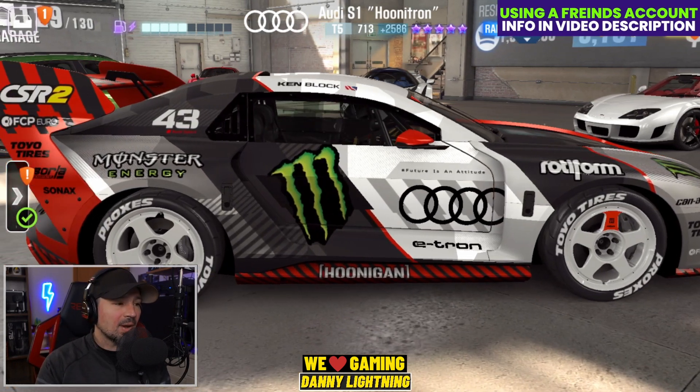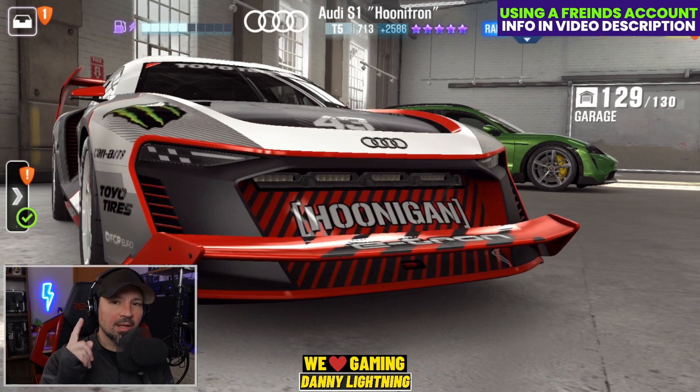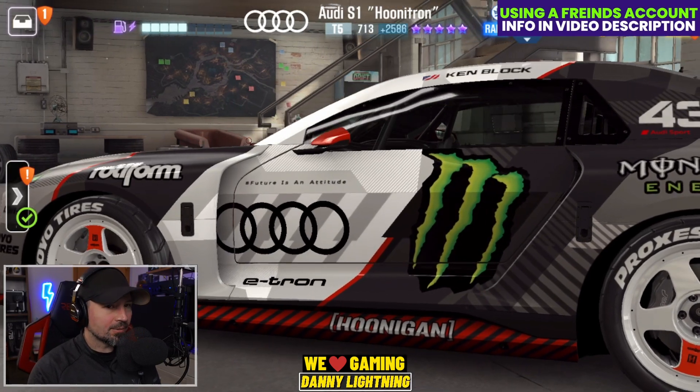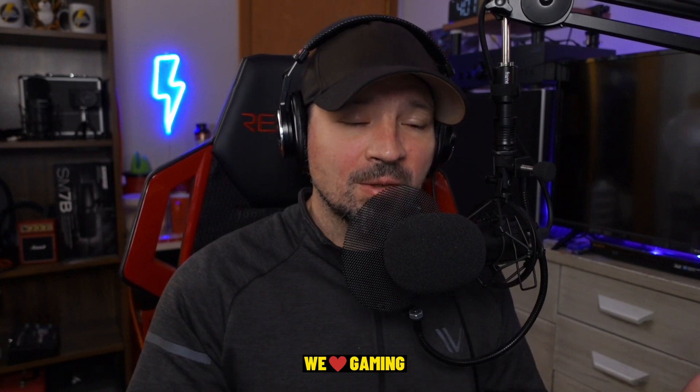What's up everyone? Danny Lyna back with another CSR2 video. Today we are checking out the Audi S1 Hoonatron and we're going to do a stage 5 shift and tune, stage 6 shift and tune. We'll see if we can find a live racing setup. I just want to say before we get into this — it's a very strange car, a little hard to drive. Getting that perfect start is crucial; if you don't get the perfect start with the needle kickback, the car runs really very slow and it's almost impossible. So let's get to the video.